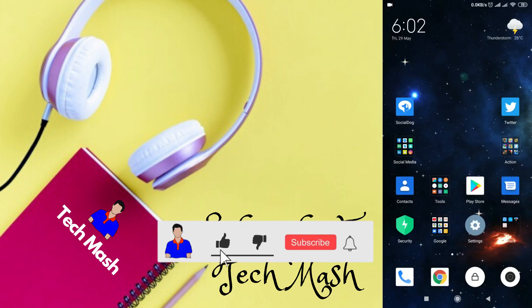Before getting started, I would suggest you to please hit the like button, subscribe to my channel, and hit the bell icon for more future videos like this one. So let's get started.